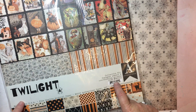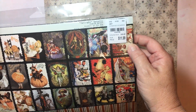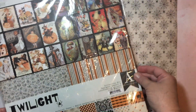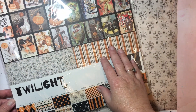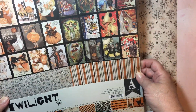I recently picked up this kit from Tuesday Morning and it was a little pricier than normal. I have noticed prices going up, but this was an Authentique pack and there's a lot in here. It's a collection kit called Twilight and I thought this was really a lot of fun. I love Authentique's vintage style and this was really cute.